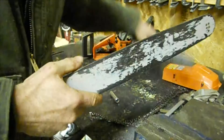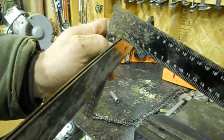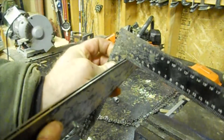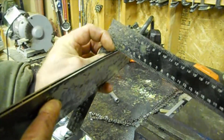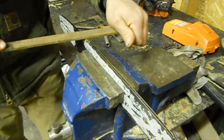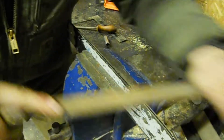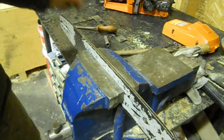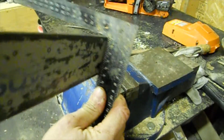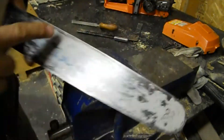I get the old square and make sure that both sides of the bar are 90 degrees to the side. Run it down the whole length — this side is a little bit higher, so I put it in the vise and give it a little bit of a file. Then I take it out again, run the straight edge down it, and that looks good. I make sure there's no burr on the outside edge.